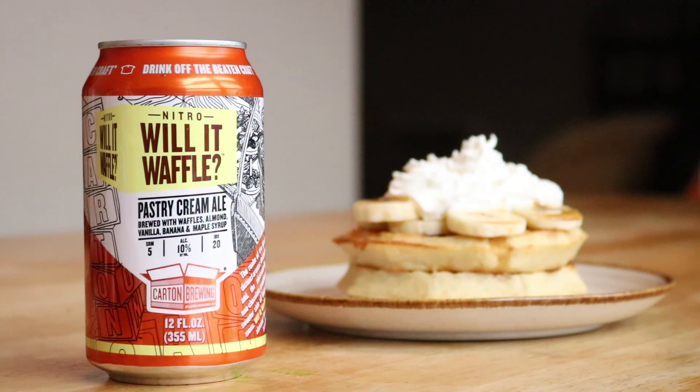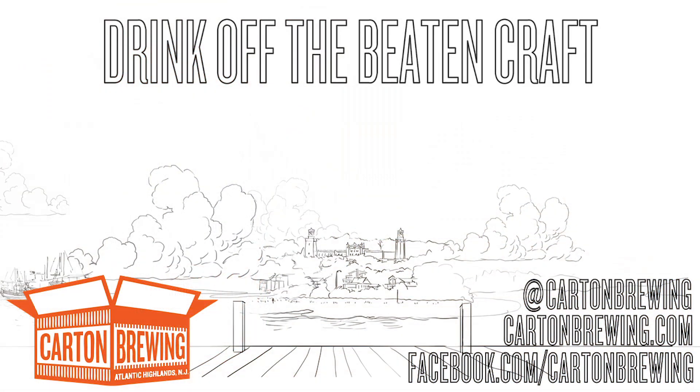So Will It Waffle is our first pastry cream ale. I hope it's as fun for you to drink as it was for us to make — and to find out, you're going to have to drink it and tell me what you think.